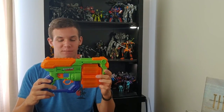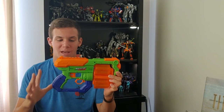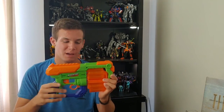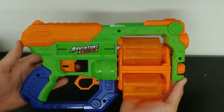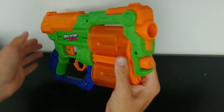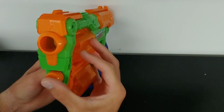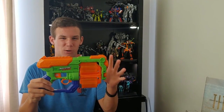Here we have the Adventure Force Hyper Spin. Going over the looks and design of the blaster — it's pretty cool. It's got a very mechanical feel to it. The primary colors are green, blue, and orange. It is a very bright green and orange with a darker blue, but overall it looks pretty cool.